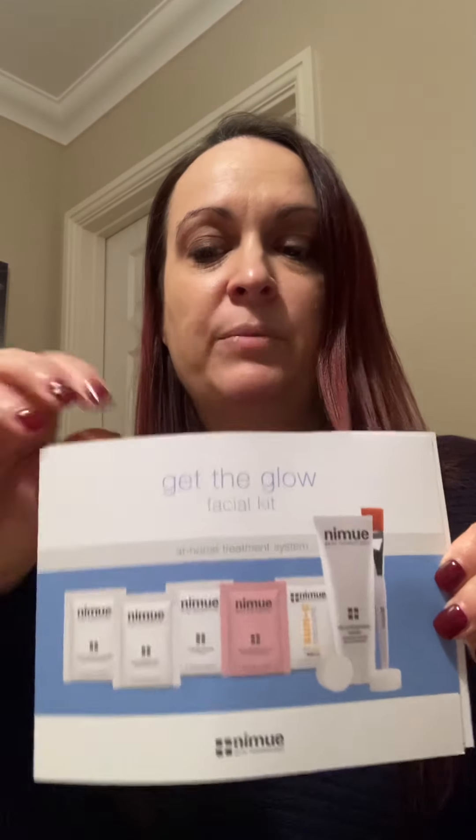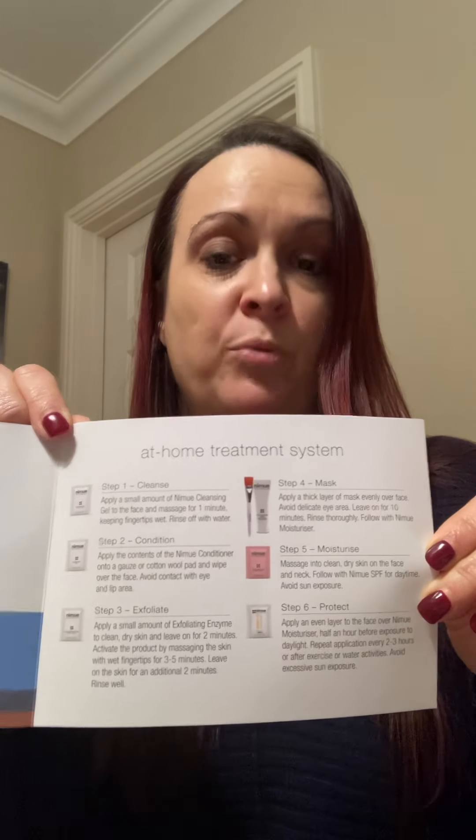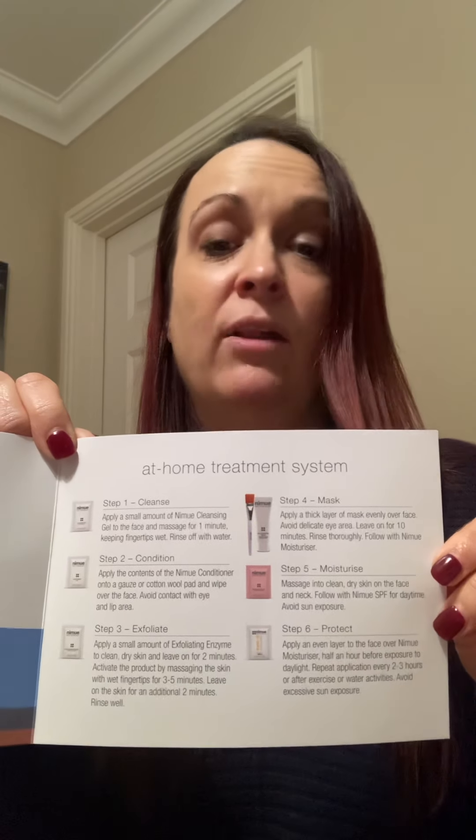For product removal we have these disposable compresses. They don't look like much — they're very small — but if you pop them in some water they hydrate and increase in size, and they're a really nice cloth to use for removing product from your skin. Finally we have the step-by-step instructions. Each kit has its own instruction set that tells you about all the products included, which order to use them in, how to use them, and also how long to use them for.